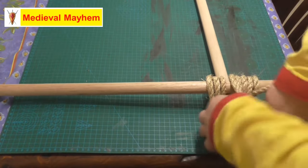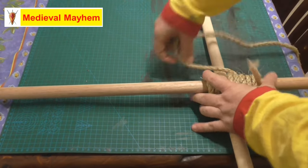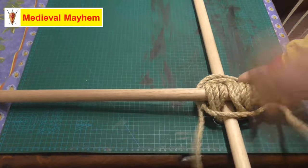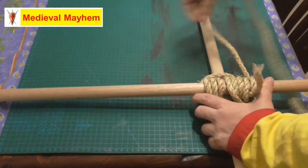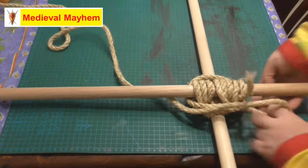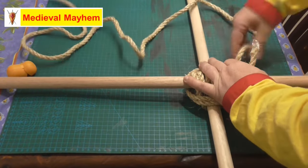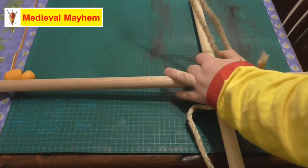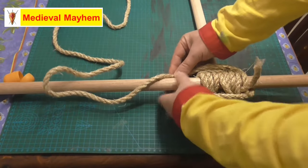Okay, now we just complete that one. Now what we're going to do is called frapping. Frapping is essentially where we go just around, and we're going to do this three times too. What this is achieving is it helps to make everything that bit tighter.